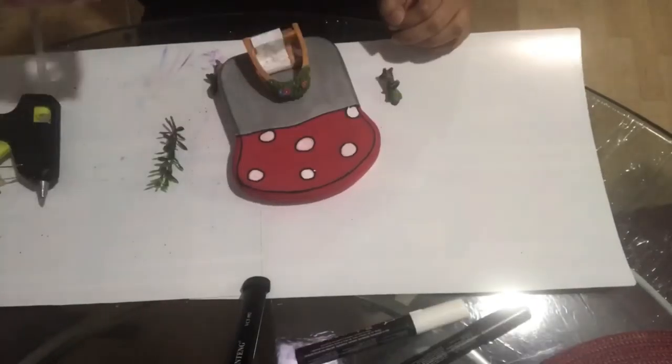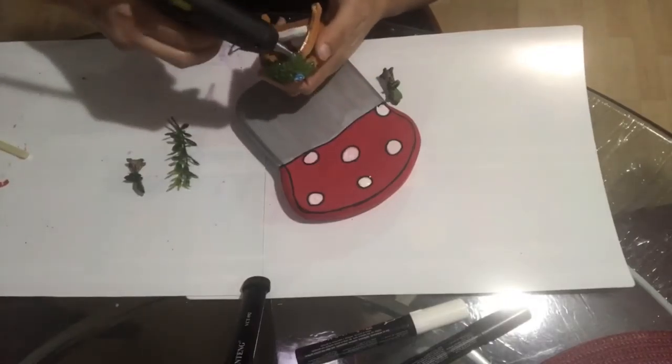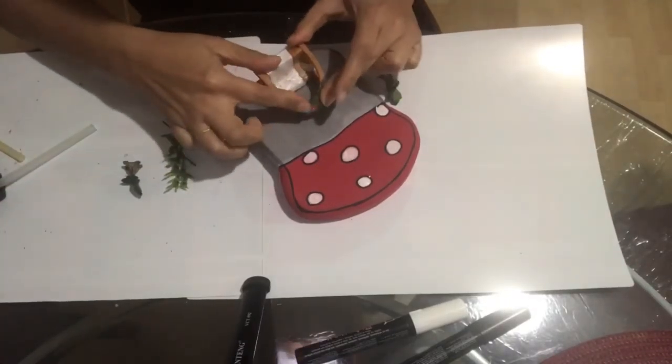These are the fairy house items that I bought from the dollar store, and now I'm going to glue them on top of the mushroom.